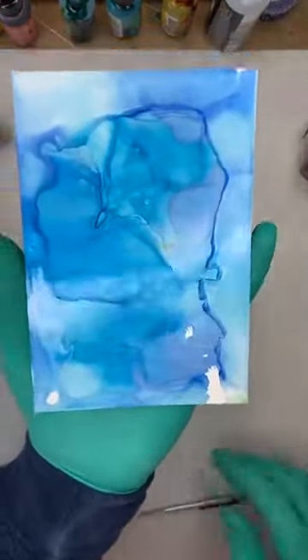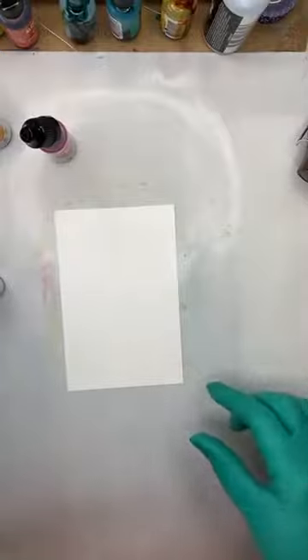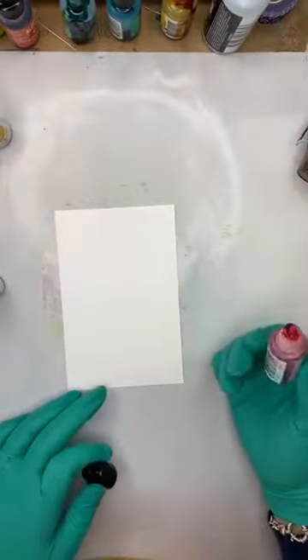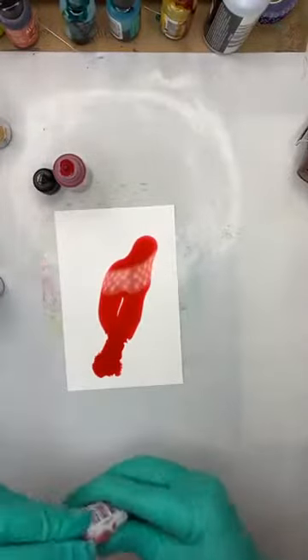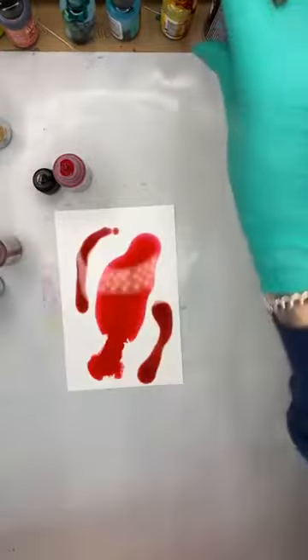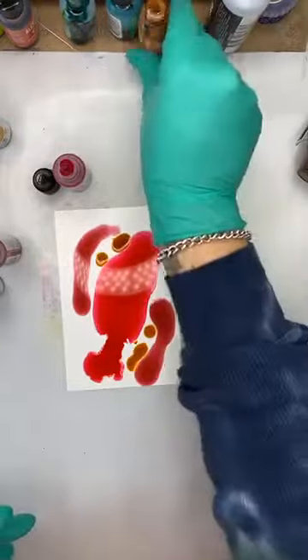That looks nice. I've just taken the big puddle out of that one. Let me make a couple more simple backgrounds. If I don't use the blending solution, what happens? That's Geranium, and I'm going to add Coral on the side, then add a little bit of yellow and see what happens.